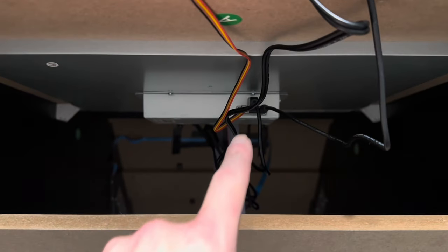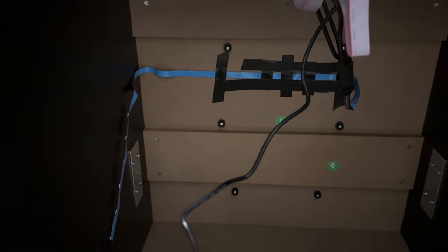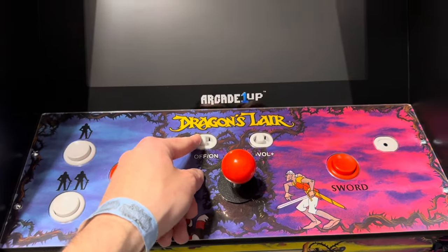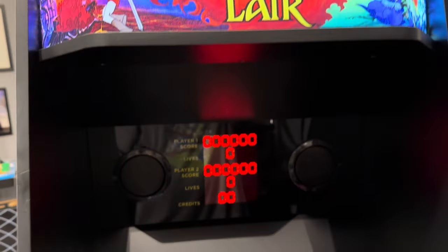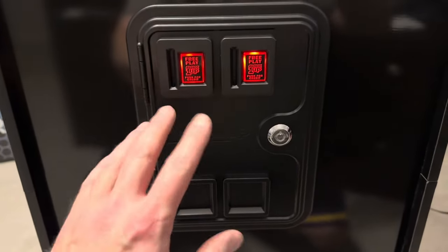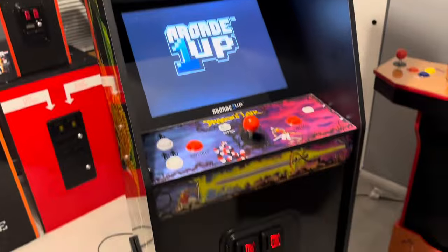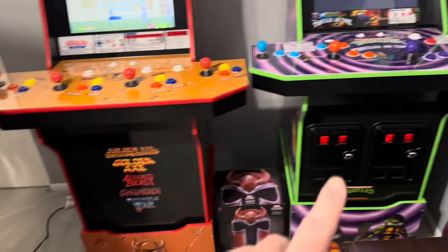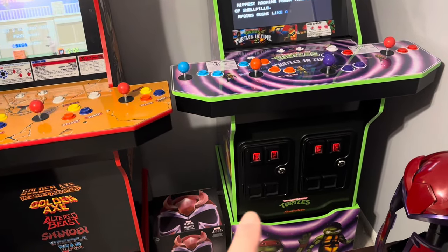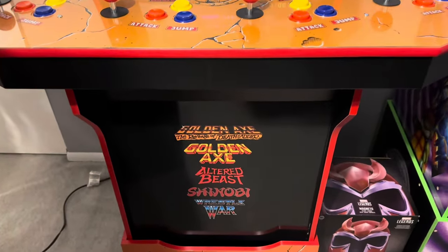So there we have it. There's the inside — we have it plugged into the USB and everything taped in. If you're going to do several cabs like myself, this is the best way. It's the most cost-effective way to light up those coin doors. What a cheap, affordable, and easy way to do this. If I could do this, anybody can. It doesn't cost a lot. I don't think I'll ever complain about non-lit coin doors again, as easy as this was.